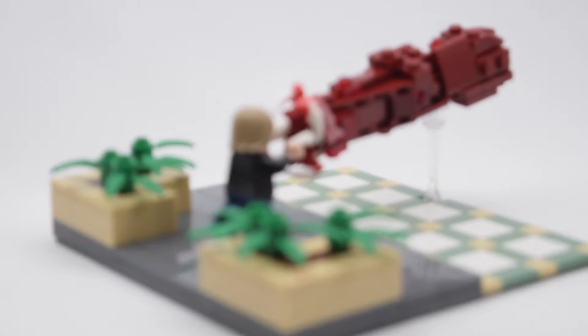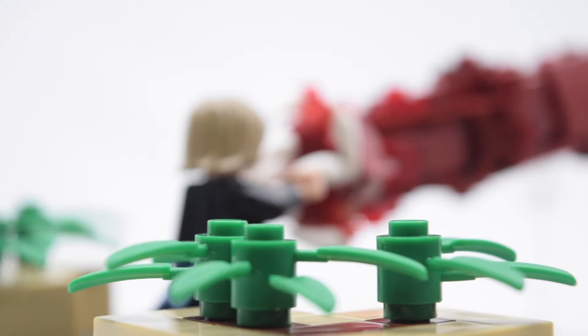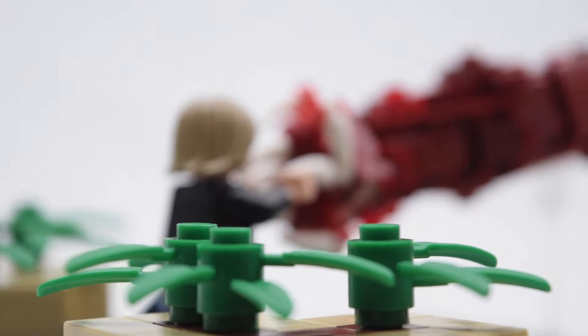Hey, what's good guys? It is Sacred here with another LEGO MOC from Stranger Things 3, and this time it's from the last episode — it's when Billy was pushing back the Mind Flayer in Starcourt Mall.